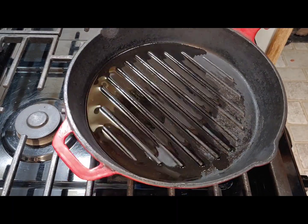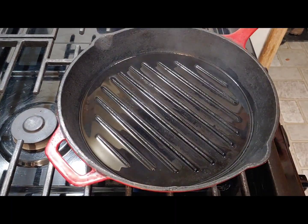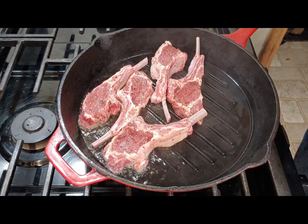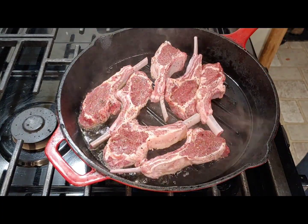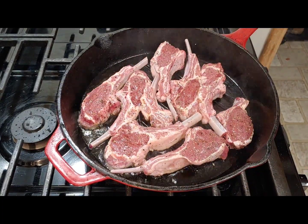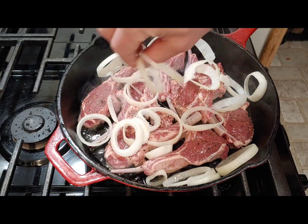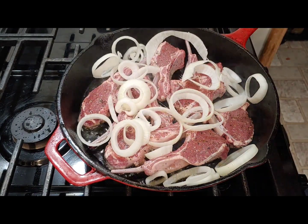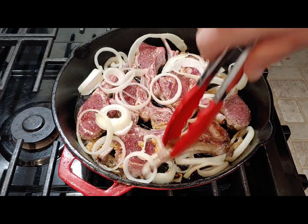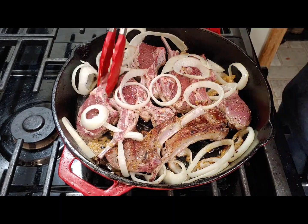Then I put some extra virgin olive oil in the cast iron skillet, got it nice and hot, and slapped the lamb in there. I also tossed some sliced onions and minced garlic in there. You only want to fry these for a few minutes per side, then flip them over and cook the other side the same way — just a few minutes.